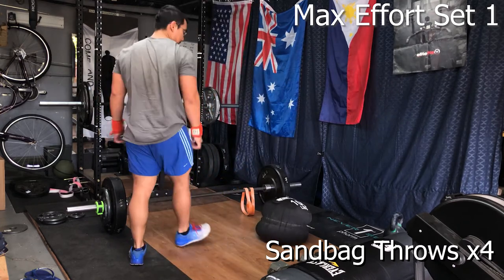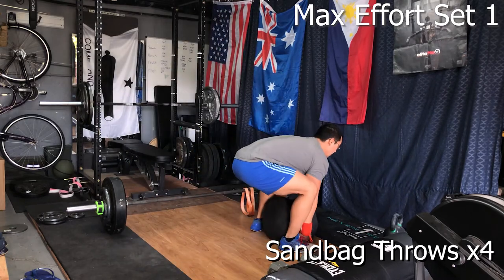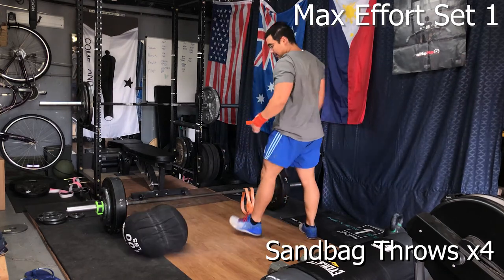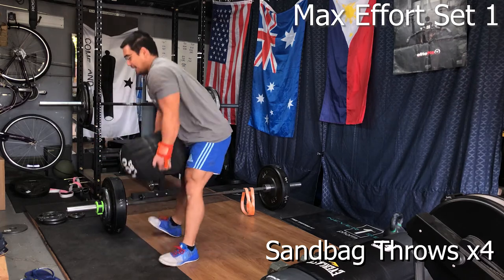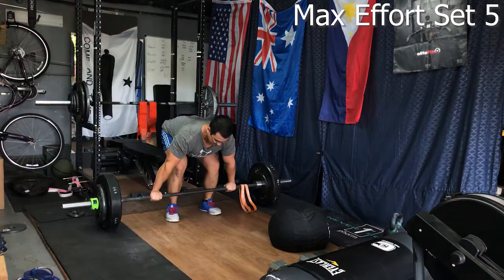We wrapped up the conditioning work with sandbag over-shoulders to get some explosive movements in — nothing really special or fancy with the movements. For the abs and conditioning work, you really just want to make sure you're stimulating the abs and getting a good conditioning workout. And that's how a superset works.